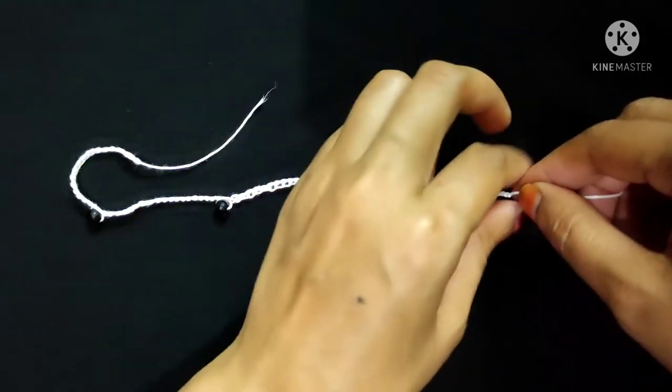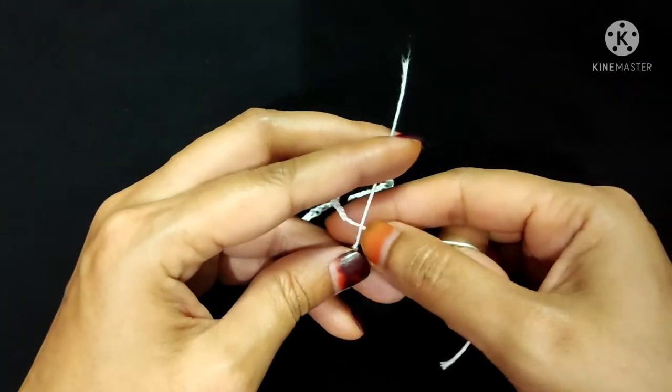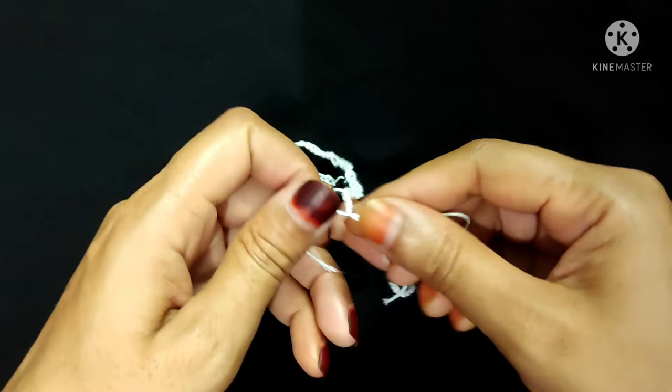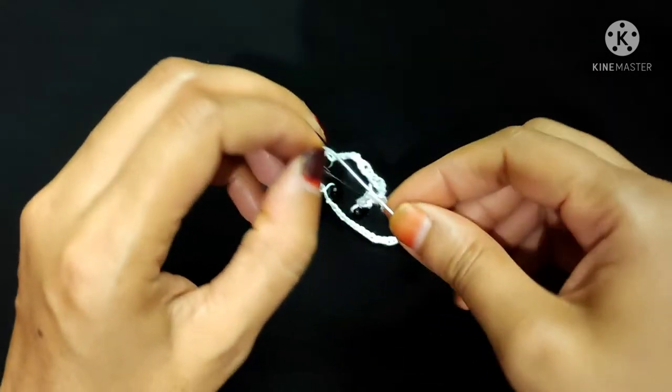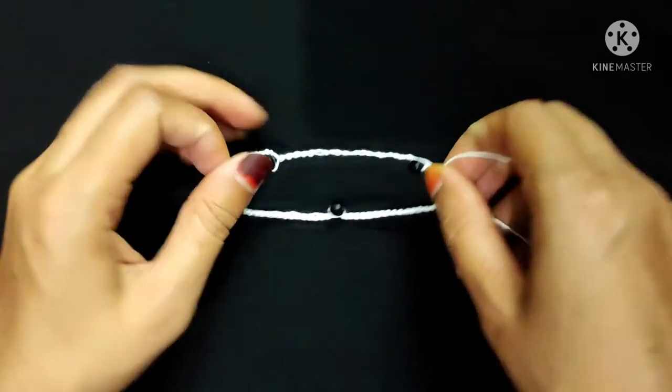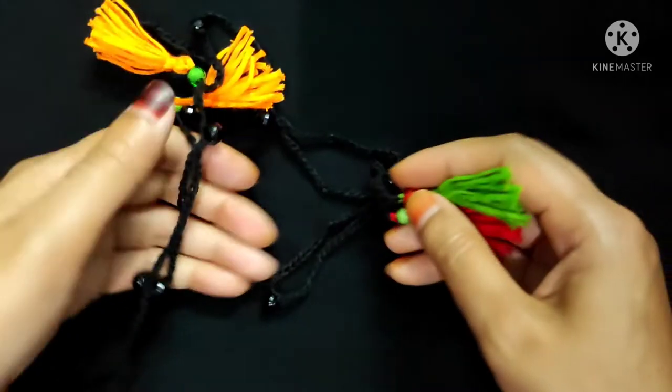Now I will attach both sides with a knot. I made a small necklace here, and you have to repeat this pattern to get your desired length of necklace.